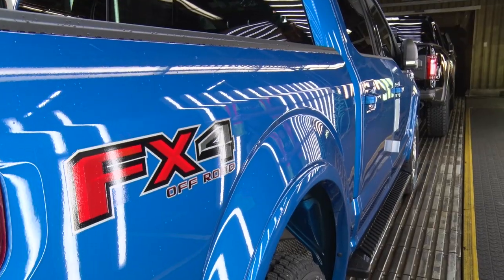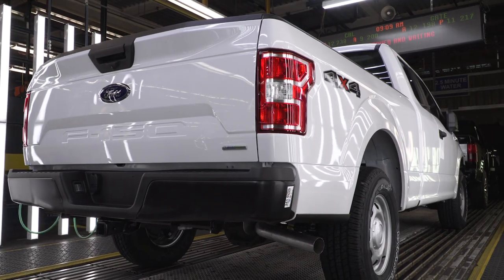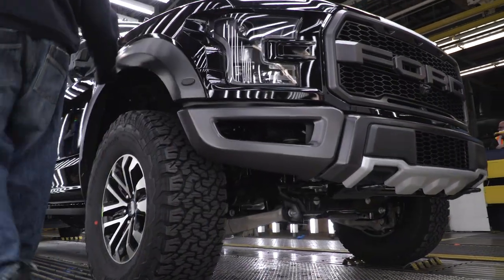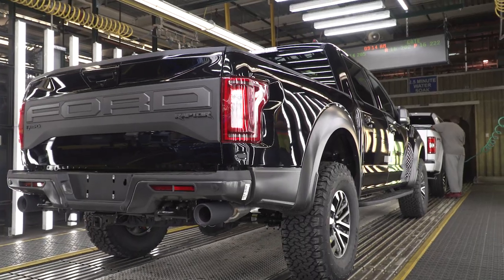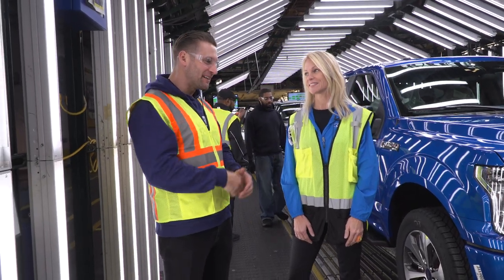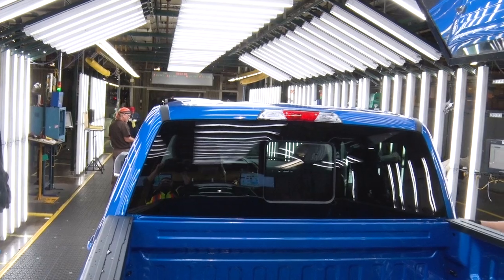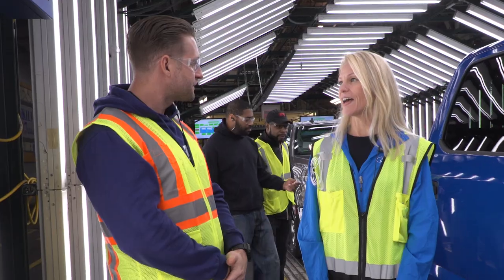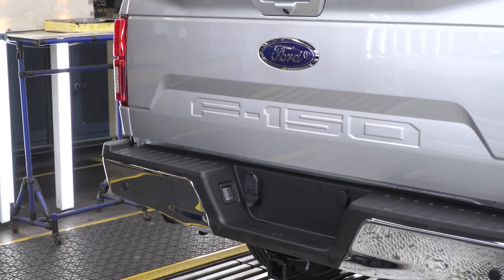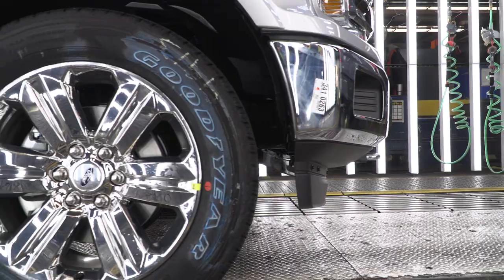This is pretty much the end of the line — the customer acceptance line, where the final vehicle gets shipped to the customer. This is all final inspection: robots check fit and finish, people verify the vehicle with touch and feel — fanatical inspection. We also have a water booth where vehicles go through 100% water testing to make sure there are no leaks. The workers know these trucks so well that if they close a door and something just doesn't sound right, they know something's wrong. Our people take so much pride in building this vehicle — it's the number one vehicle in the country and they want to keep it that way.